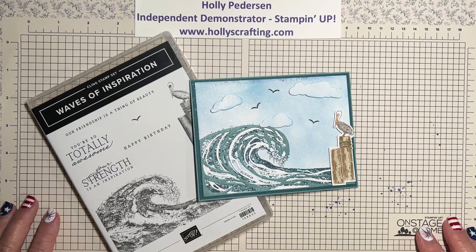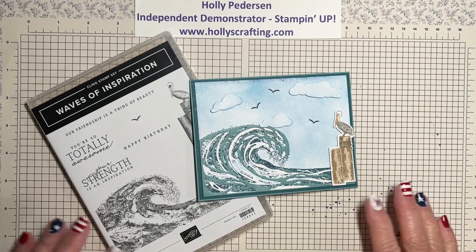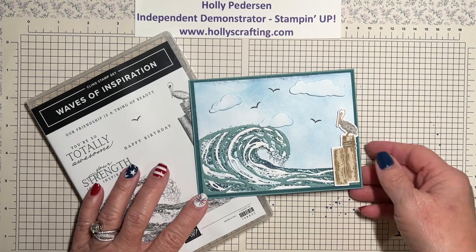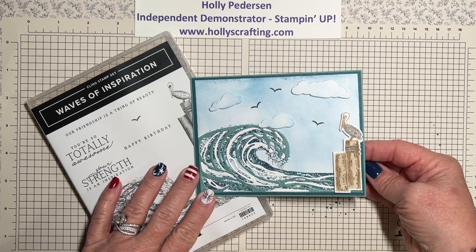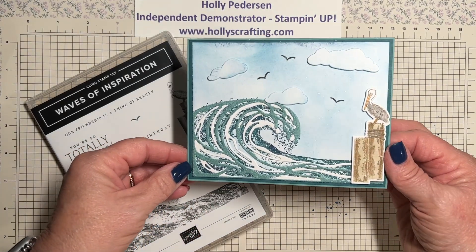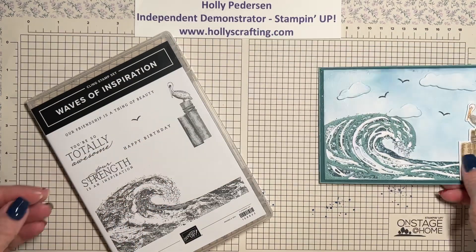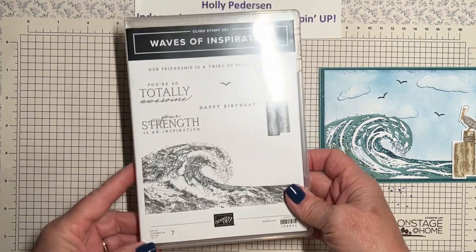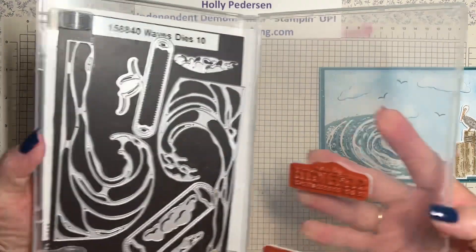Hello, my stamping friends! This is Holly Peterson, an independent demonstrator with Stampin' Up, and I blog at hollyscrafting.com. Today I'm going to show you how I put this card together — it's for a class I'm doing this month and there's lots of shimmer and sparkle on it. We're using the Waves of Inspiration stamp set.